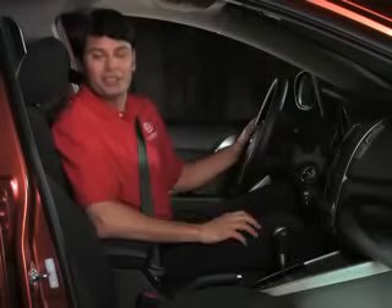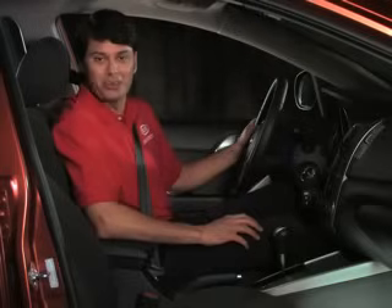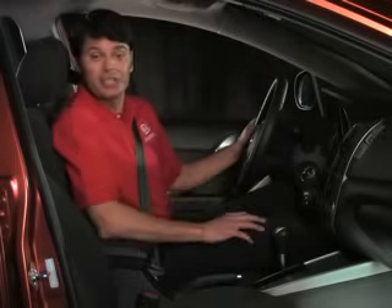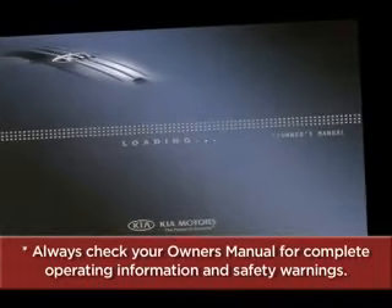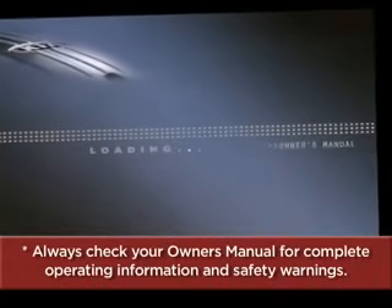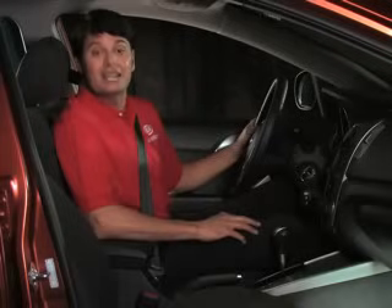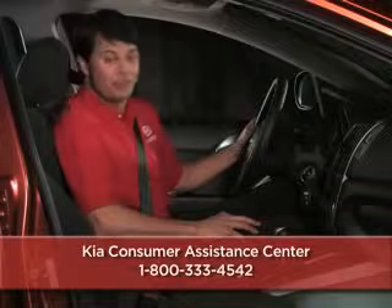Cruise control is just another way Kia makes driving a comfortable and enjoyable experience every time you get behind the wheel. To help you get better acquainted with these and other features, remember to always check your owner's manual for complete operating information and safety warnings. If you should need further assistance, please contact your Kia dealer or the Kia Consumer Assistance Center at 1-800-333-4542. Thank you.